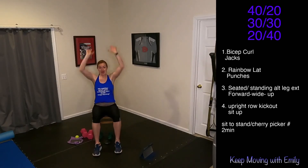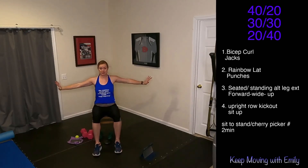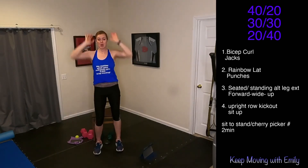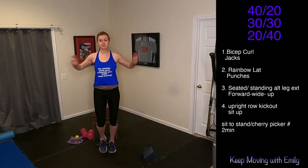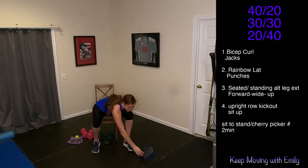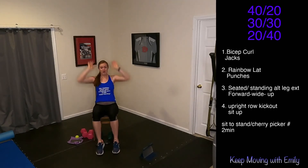Five, four, three, two — we're moving fast. Forward, wide, up. Once you get this movement down, I want you to speed it up — forward, wide, up. If you want to do it standing, if you want to march it out or jog it out, so many different options. Keep it up, keep moving, keep grooving. Five, four, three, two, one.